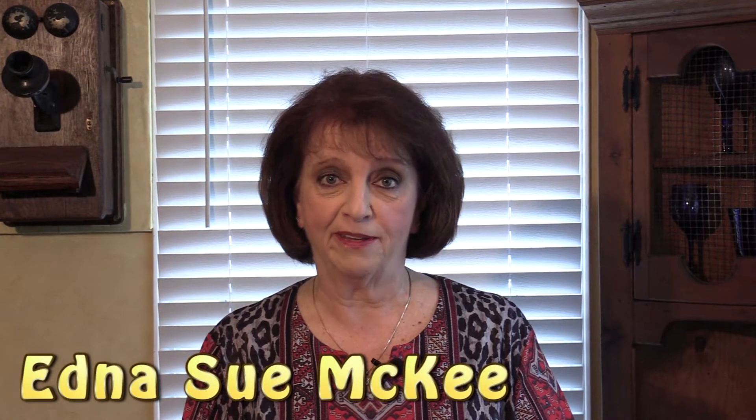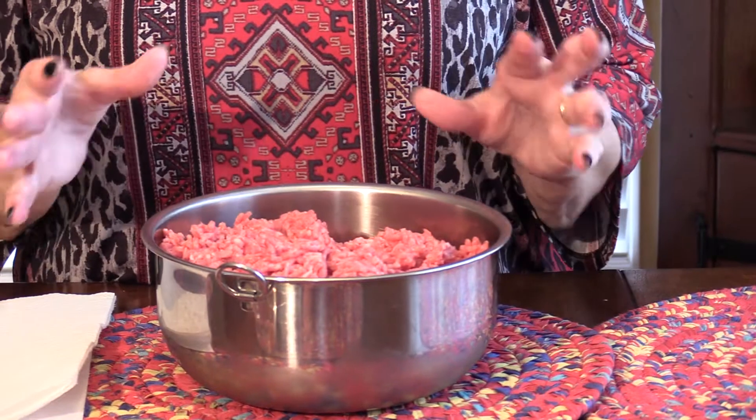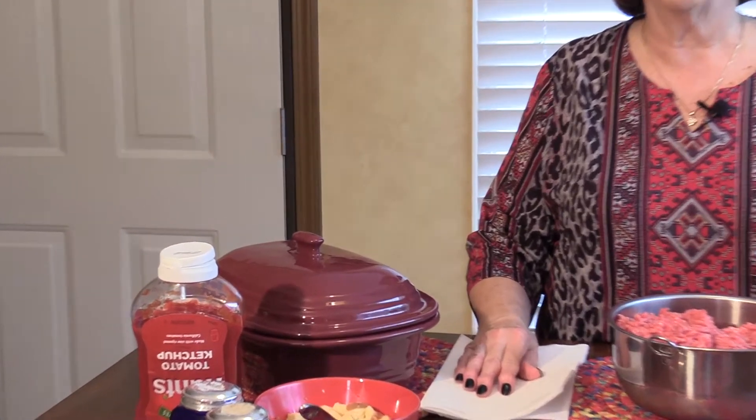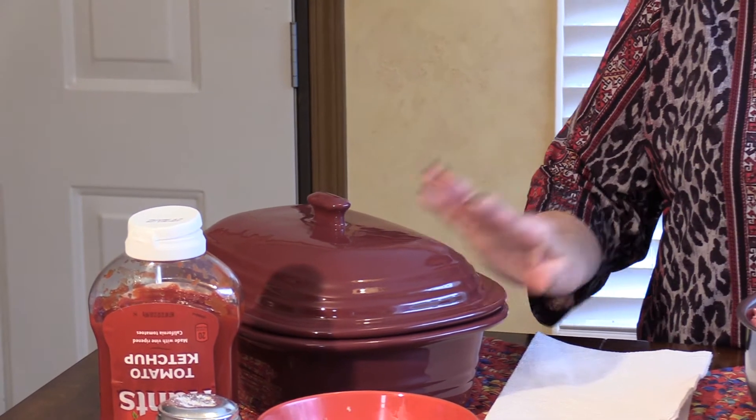Hello, my name is Edna Sue McKee and today I'm going to be making homemade meatloaf in the microwave. Yes, in the microwave. I used to make it in the oven — I'd rush home from work, mix everything up, put it in the oven, and it would have to cook about an hour. But now I can mix it up, put it in this little Pampered Chef pan, let it cook for 20 minutes, get all my other vegetables prepared while it cooks, and have my meal in about 30 minutes.